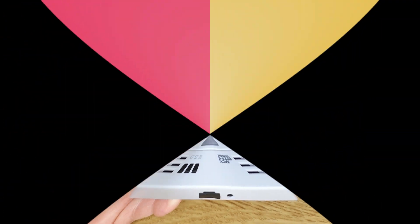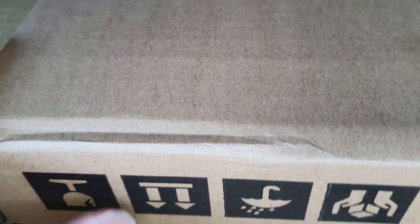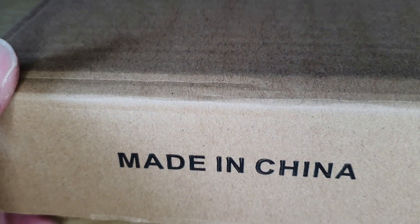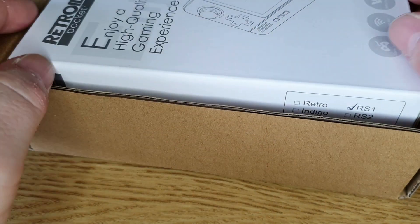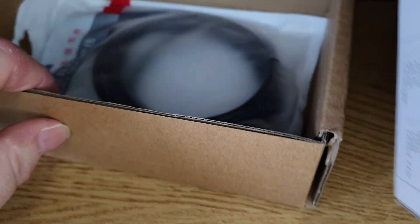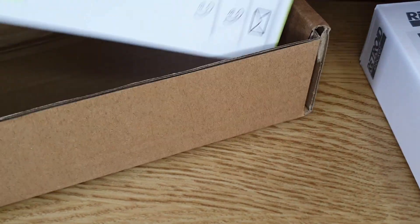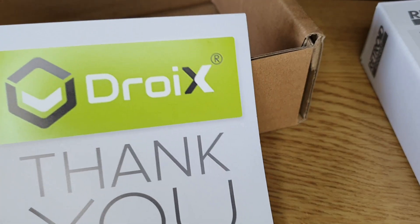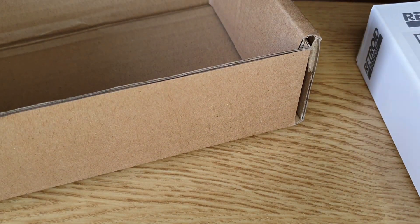Here we have the actual box it came in — made in China and quite nifty. It actually comes in its own box, and the reason it's in another box is because I ordered an HDMI cable so we could play the games on the TV. I ordered the unit from Droix — I'll leave a link in the description.